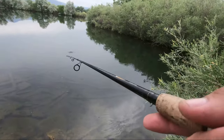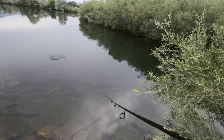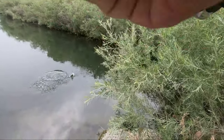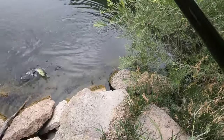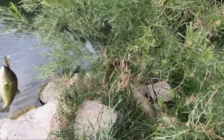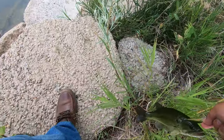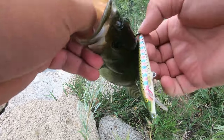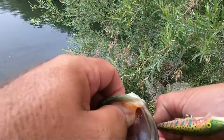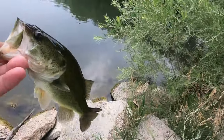Bass! I love this lure, as you guys can see, because it resurfaces to the top and they love it. Nothing big — a little dink — but it's a good start.